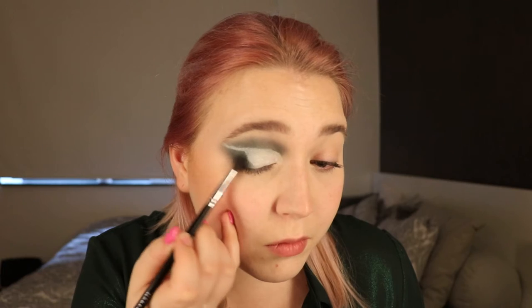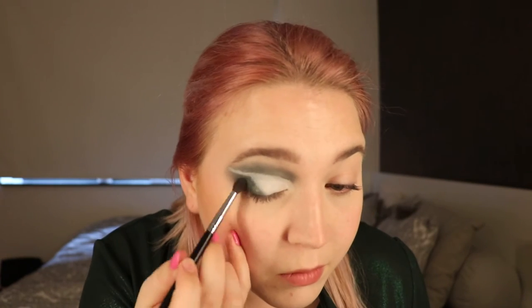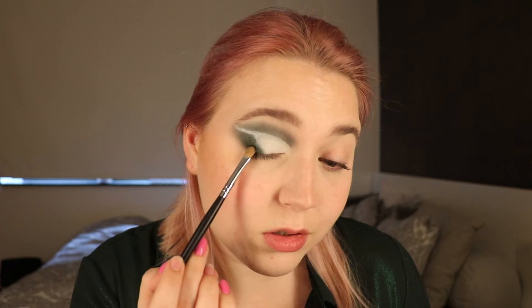I'm taking a small flat brush by Crayolan and going in with Frost to set that over the smaller line. Then taking that M5-0-6 brush and taking some of Vine and Fern and blending in my outer corner. Then I'm taking my M124 brush and taking Sable again, really darkening up my outer corner, softly patting it in.